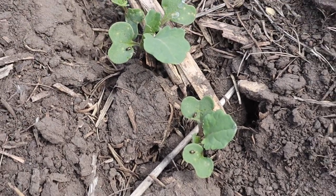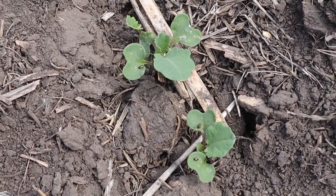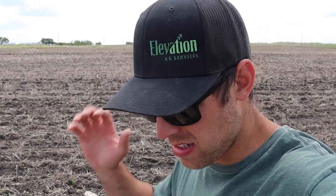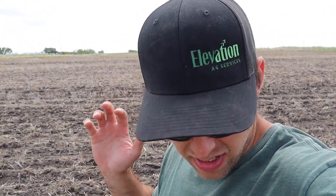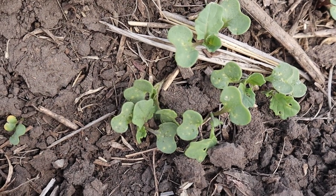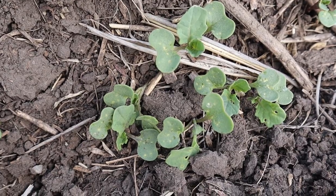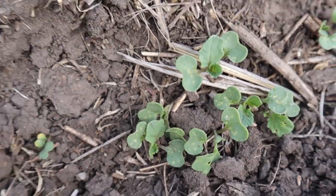Up to that 25% threshold it should get through it. The canola has a seed treatment that helps protect against flea beetles. But it's so dry that the canola isn't growing very fast — usually it will outgrow the flea beetles, the plant will be too big and then it doesn't matter anymore. But since it's growing so slowly, it's more susceptible. There's a little bit of chewing here, but that wouldn't be close to 25% — maybe like 5% or 10%.